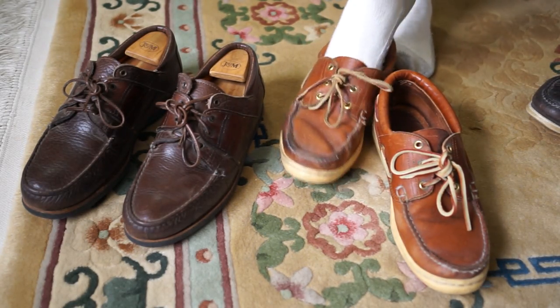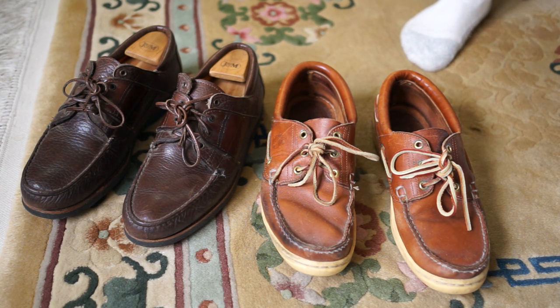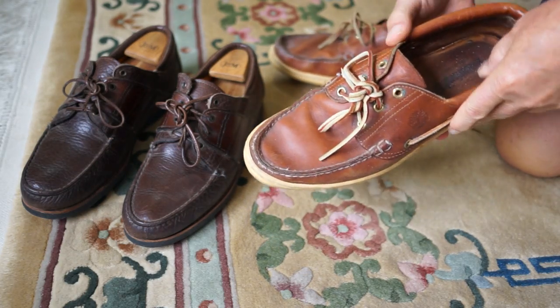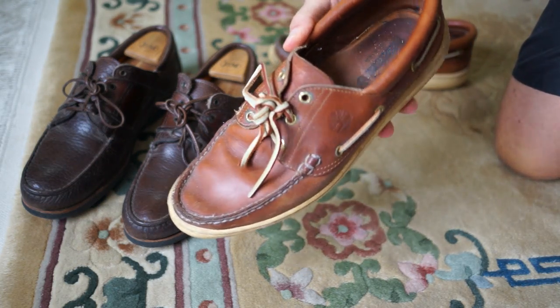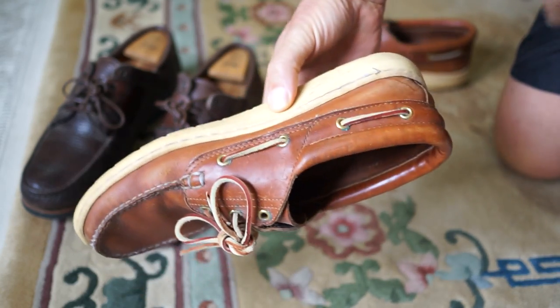The ones I'm showing you right here are kind of unusual because of the way the sole wraps around and is stitched on the side. You don't have the problem with them becoming unglued and coming loose, which I've had with some of my Timberlands where the soles are glued to a separate piece and they can come loose.